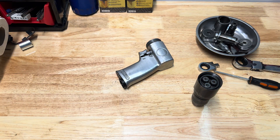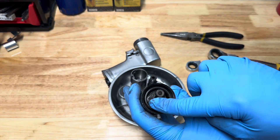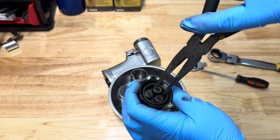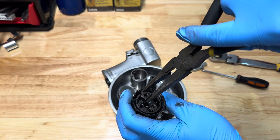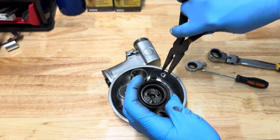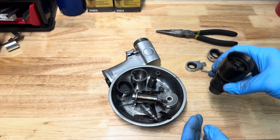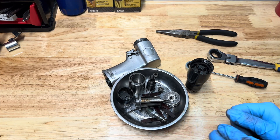Now on to the chuck assembly. There appear to be signs of oil, which is a good sign, but I prefer to use grease there instead of oil. So we're going to take all three gears and the ring gear out, clean it, and lubricate it properly.